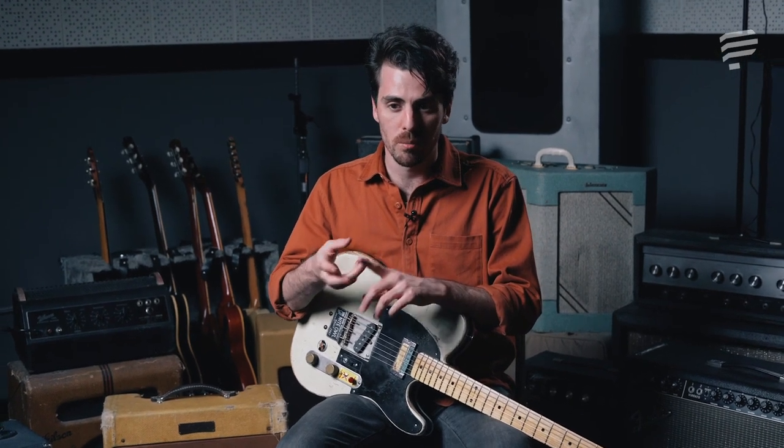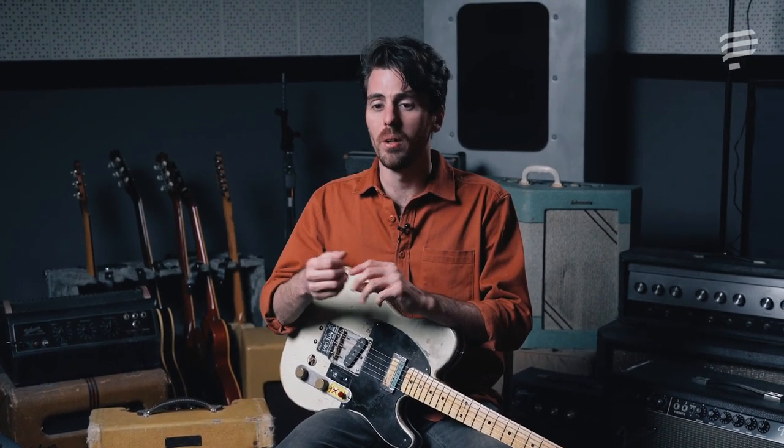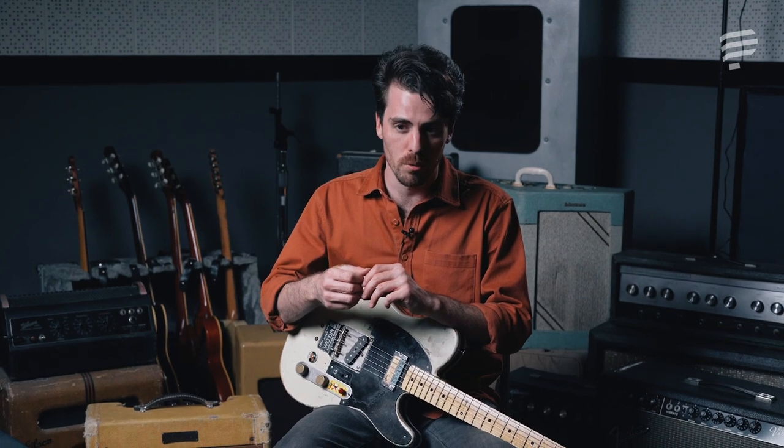Towards the end of the tweed amp era, tremolo started being incorporated into a lot of amplifiers. It was the earliest effect that guitar players really had access to. A lot of Supros, Valco-produced amps, Dan Electro amps, and many other early amplifiers started implementing tremolo into their circuits, so you'd often see an amp with volume, tone, and also a tremolo circuit.